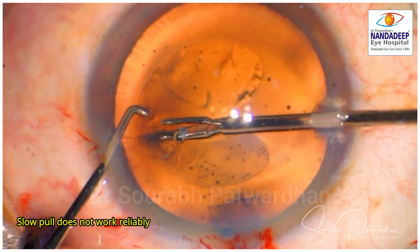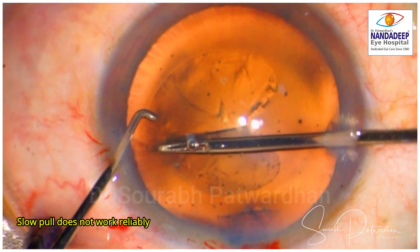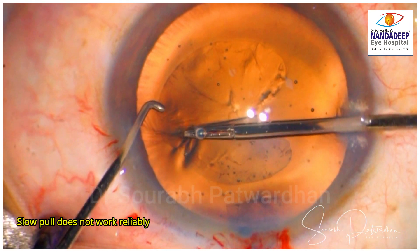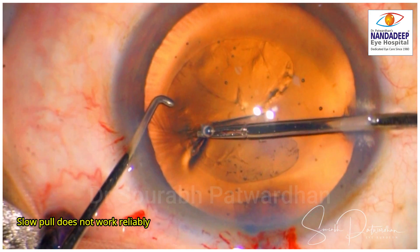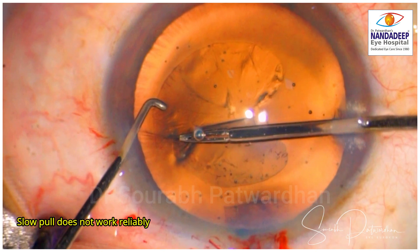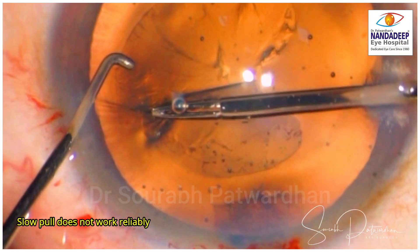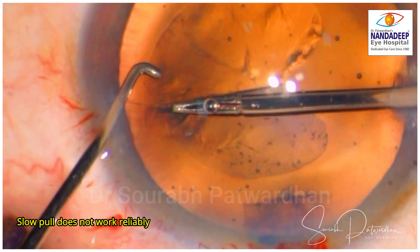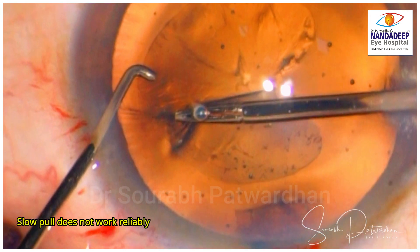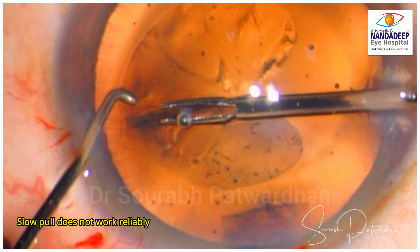Now the pull — the direction of the pull is correct here where the trainee is pulling it centrally, but he is too slow. The trainee is hesitant because he feels that the capsulorhexis will go even further out into the zonules and periphery, but here you have to be quicker. You can see in this video that if you keep pulling it slowly, in fact the capsulorhexis is going to go out.